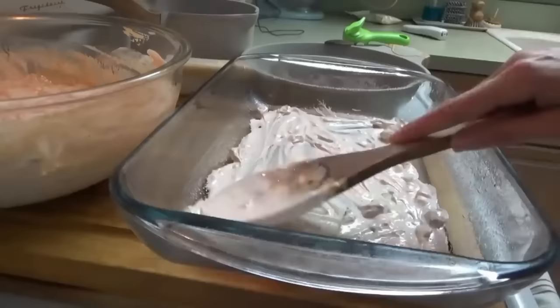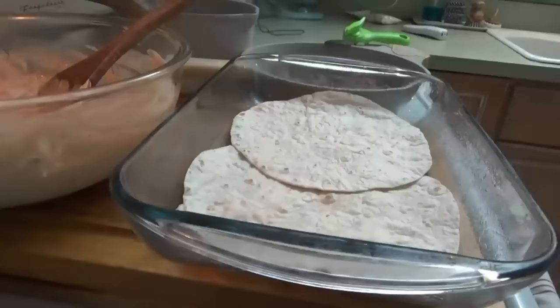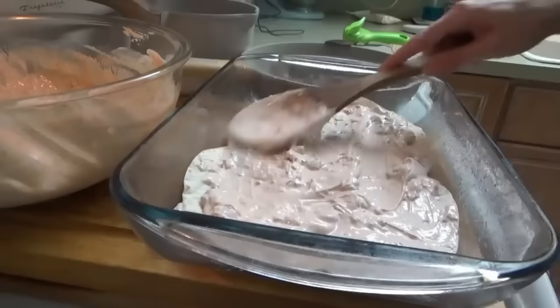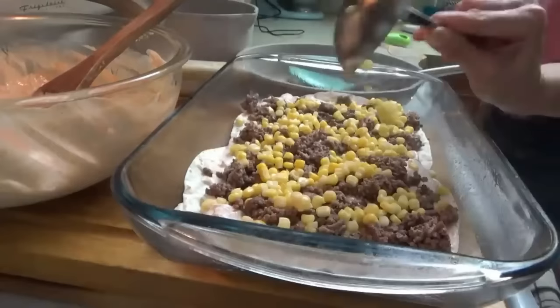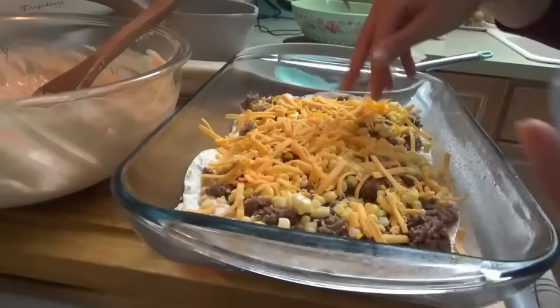I need some shredded cheddar cheese. Now we put a little more of our sour cream mixture, then we add the ground beef — draining it as we add it in. Now we put some of the corn, then some shredded cheddar. Cece's getting some more ready in the back. And then we just repeat these layers until we get to the top.